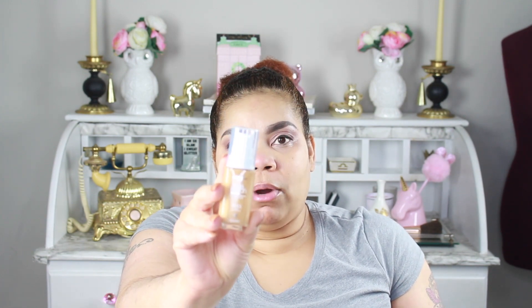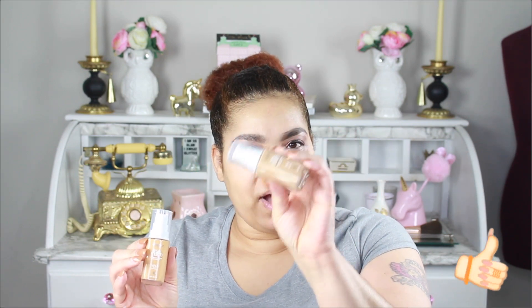I selected — because they gave an option of three colors just to make sure I got the right one — I got W4.5, W4, and N3, because I know sometimes I tend to go a little neutral. But between the 4.5 and the 4, I'm thinking I'm going to try the 4. So let's see how it works out for me.